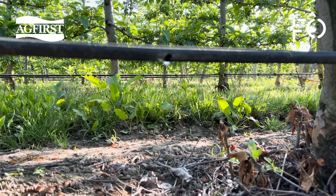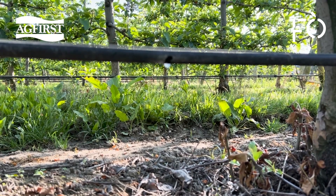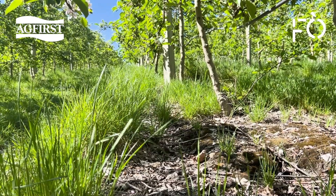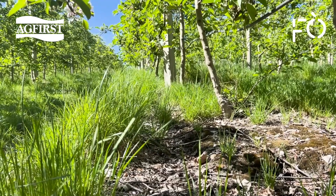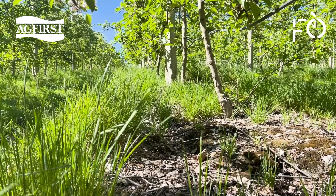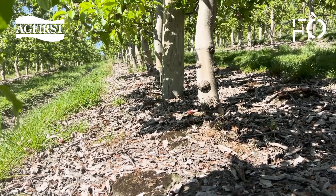Management thresholds can then be set as a percentage of field capacity — for example, irrigate when field capacity is at 80%, or maintain field capacity at 90%. Weeds are controlled as they are competition for water. Bare soil under the tree allows optimum water infiltration. Soil type affects holding capacity — light soils need short, frequent irrigation events to maintain water in the root zone.